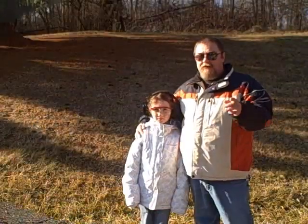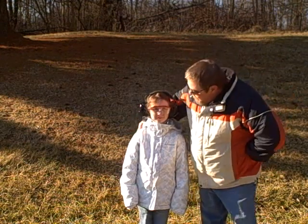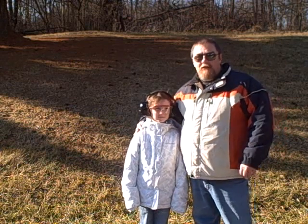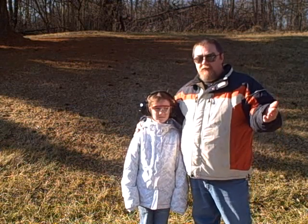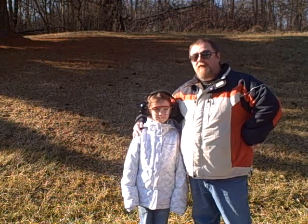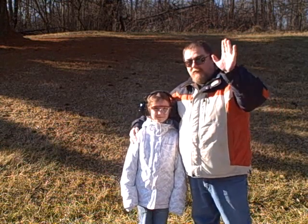That's our video for the Marlin Model 60. Bridget, thank you for helping me, honey. You're welcome. I've got to tell you, of all the shooting and review videos I've made, this one was definitely the most fun. This is GarageGate79 with my pretty little great niece Bridget. We'll catch you later.